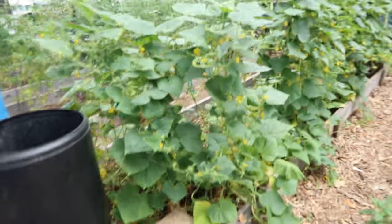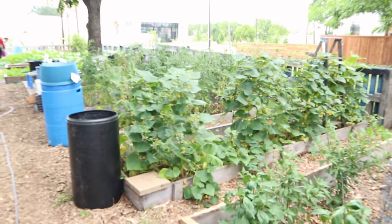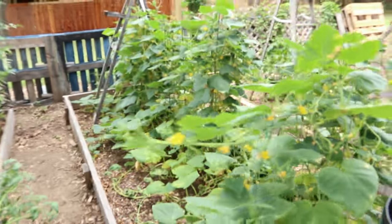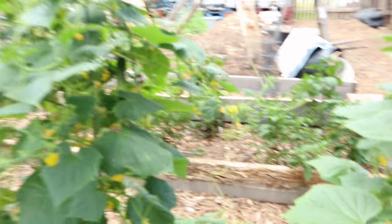I believe these are cucumbers right here. They haven't grown up on a trellis — that's how I'm gonna do my cucumbers also, on a trellis system, just like that. Let's see if we got any — oh, we got some cucumbers already producing right there.